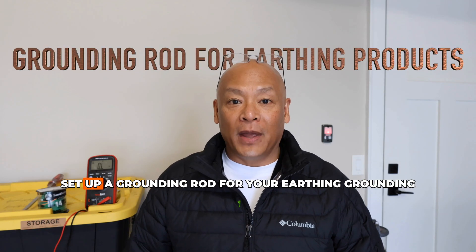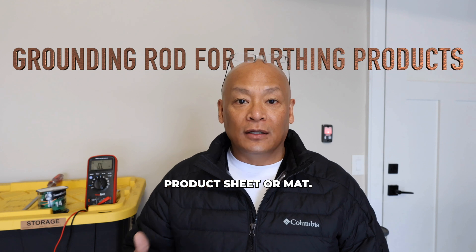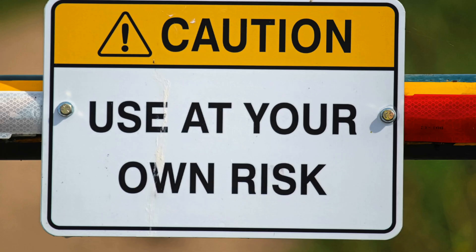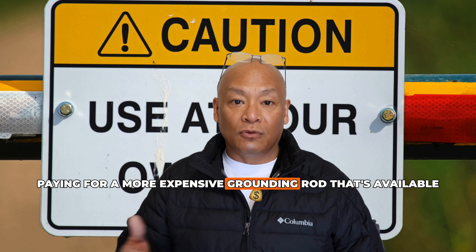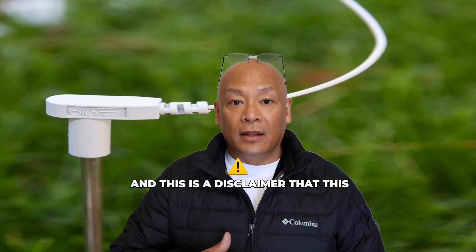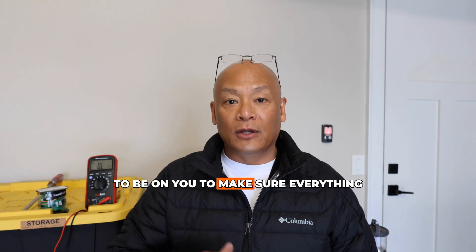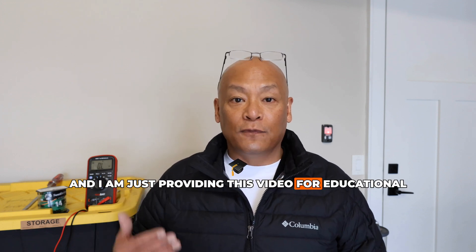Hello, today I'm going to talk about how to set up a grounding rod for your earthing grounding product, sheet, or mat. This is a DIY project because a lot of you have asked about how to set up your own grounding rod and to avoid paying for a more expensive grounding rod available on earthing.com. This is at your own risk, and I am providing this video for educational purposes only. Ready? Let's get started.